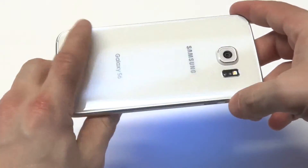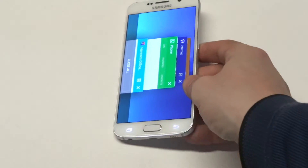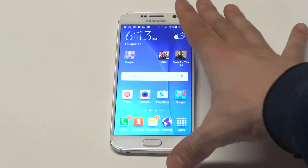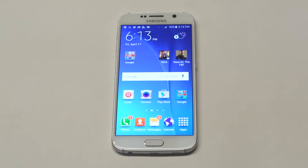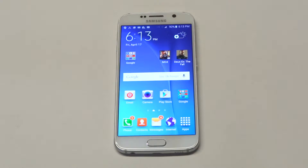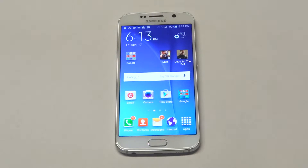The back does have glass on it, so basically you've got to be careful. I haven't dropped the phone yet, but if you dropped it, I'm pretty sure the back would crack pretty easy. So it's probably good to get a case on it if you have a Galaxy S6.